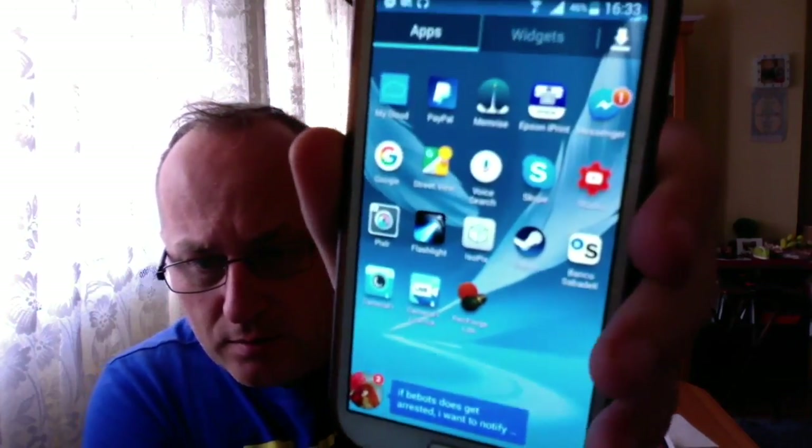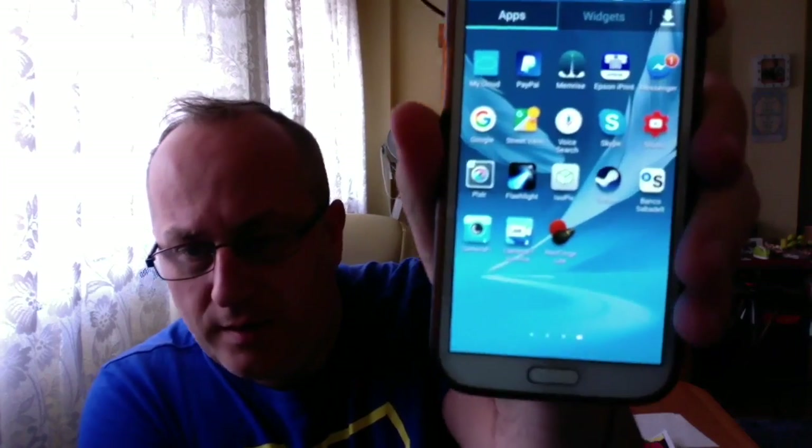I'll show you what I do for the live chat, because I know a lot of people are using the YouTube software. The problem I've got is it doesn't work with this phone. There are two versions of the software I'm using — the new version doesn't work, but the old one does. It's called Camerify — you should be able to see that.